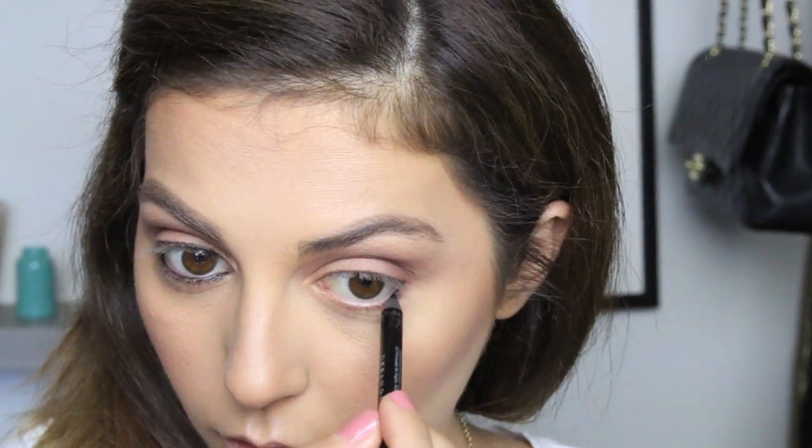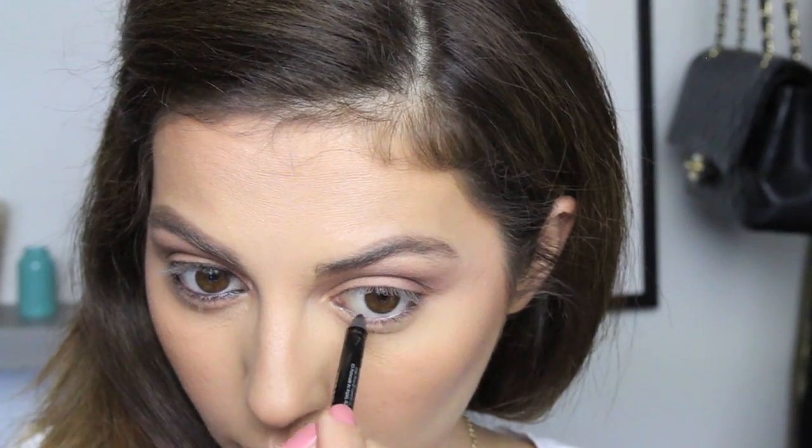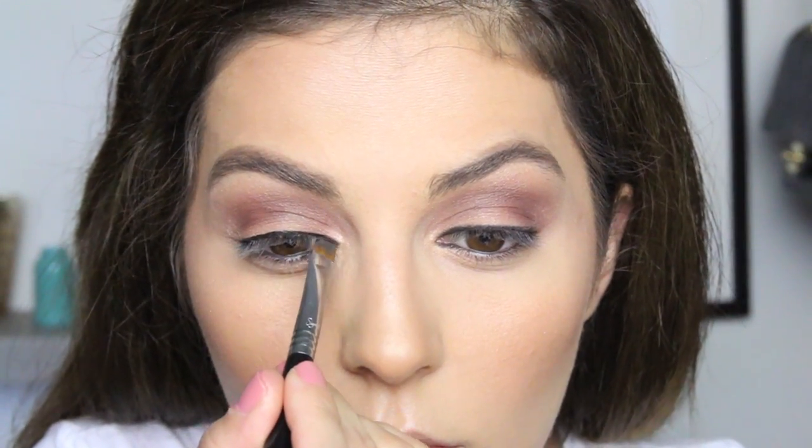Applying a black eyeliner on the inner rim of my eyes — this is the 24/7 Glide-On Pencil by Urban Decay in Zero. They have so many different blacks; this one is a little softer compared to Perversion or Black Velvet. Once that's done, I'm moving on to a gel liner by Sigma, using an angled brush and applying it really close to my lash line.